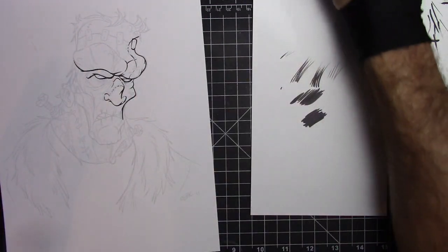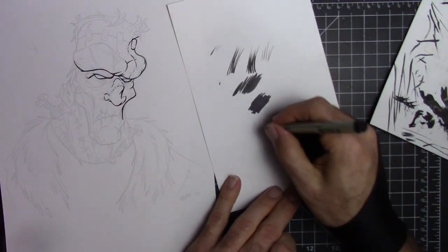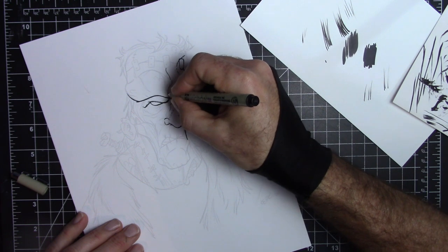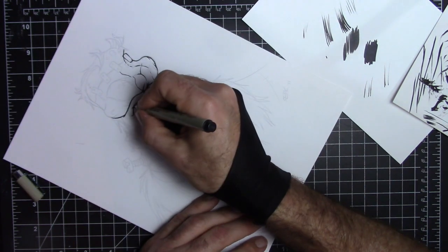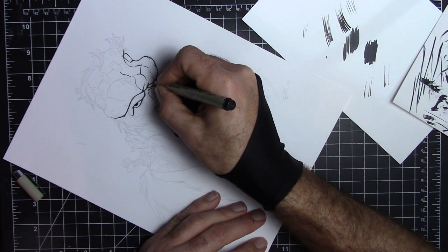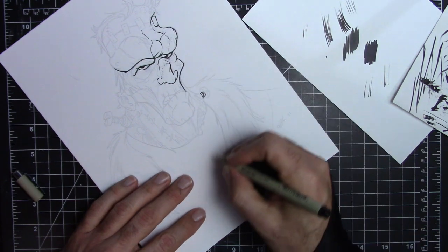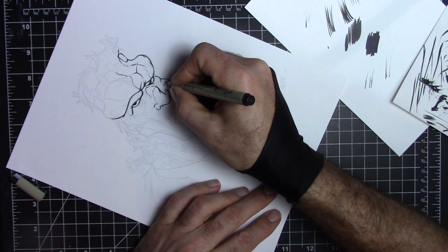Sometimes you want more of a uniform line. For that, I use either a Pigma Micron — this is a No. 8, a little on the thicker side, but they come in all different sizes. These are good for doing scars and stitches, or particularly for smaller areas like the eye. Trying to get that roundness with the brush is sometimes difficult, so a lot of times I might use a Micron to do the eyeballs or irises. For more detailed stuff like the bolt or these little stitches, I'll go in and use a Micron.